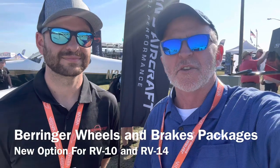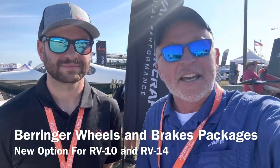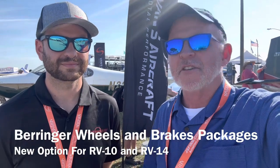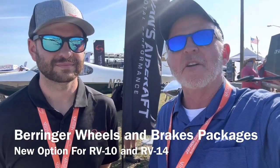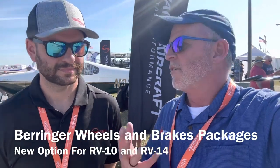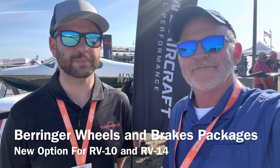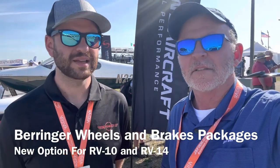We have some cool news to announce about our RV-10 and RV-14 kits — an option to use the Behringer wheels and brakes system. The wheels, the brakes, the hoses, the whole nine yards. We really got to thank the customer base for pushing this up to the OEM. It's a fantastic option. Behringer wheels and brakes paired with pre-made brake lines coming out of Aircraft Specialty. It's the simplest option for putting wheels and brakes on your aircraft.